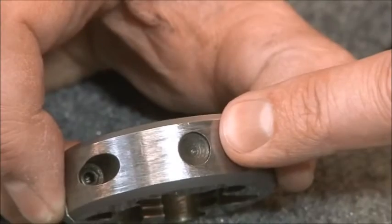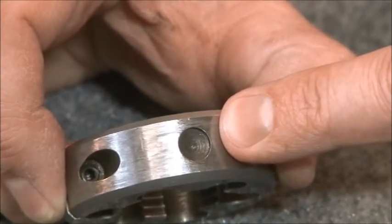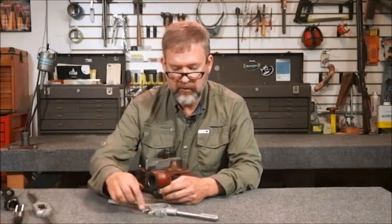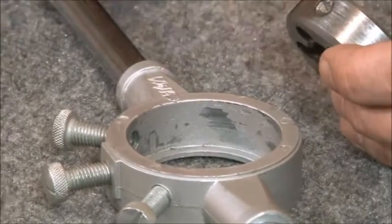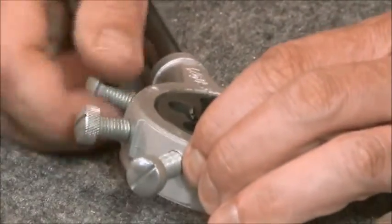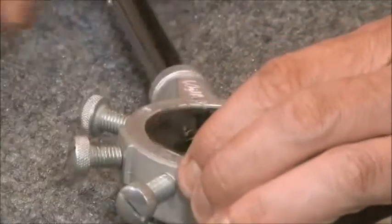They have stops that allow the set screws in the die stock to hold them and keep them from spinning, so you want to make sure you line that up with one of your set screws. Die handles have three set screws. Some dies will have three locations but you really only need one. I will oftentimes tighten them all down just because it helps hold the die snug and keep anything from moving.